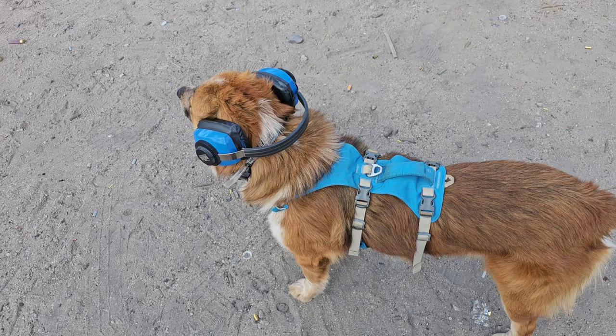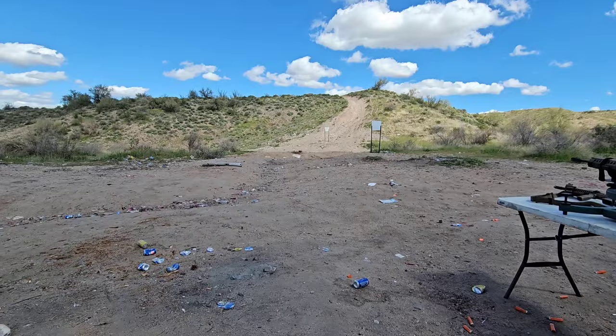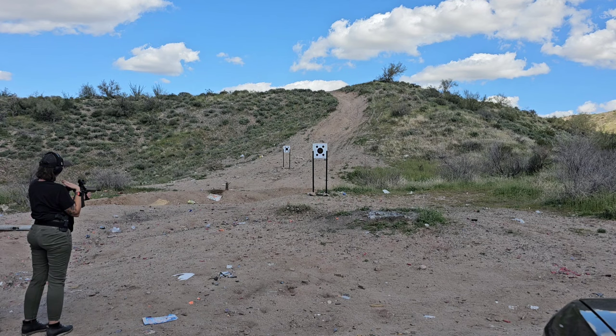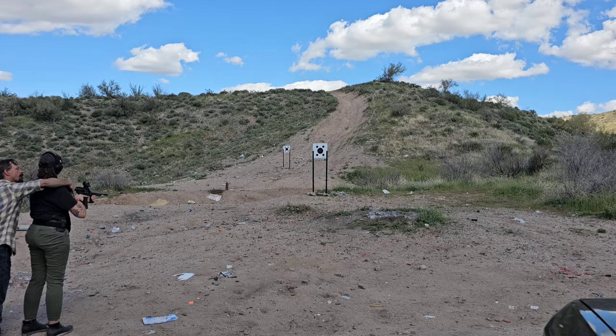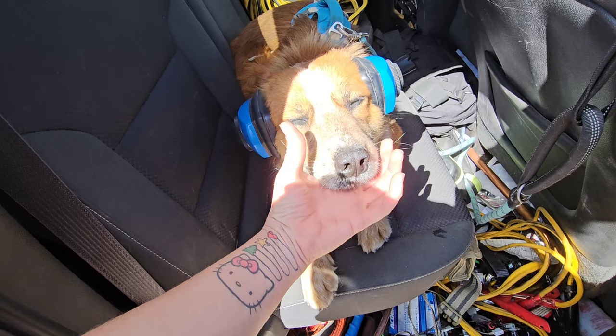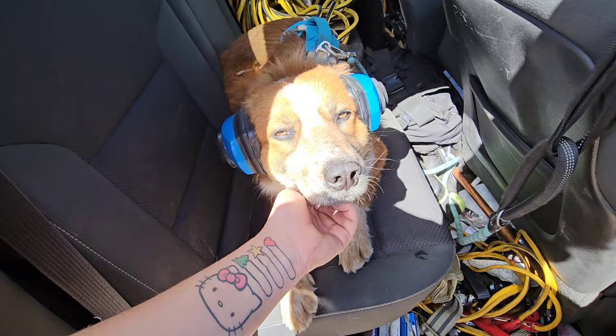I kind of like it. Look at you, handsome — where are you going with them? I'm trying to get them to be okay with shooting. Look at them, what a good boy! Oh, so good. I know it's hot, huh? It's hot, I know. Look at this squishy nose!